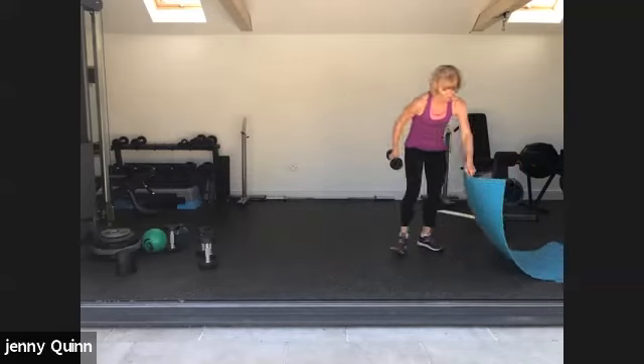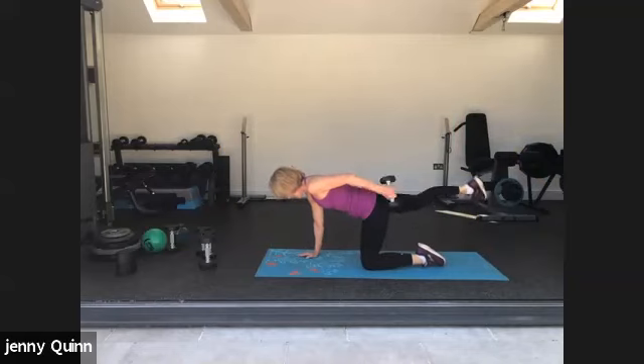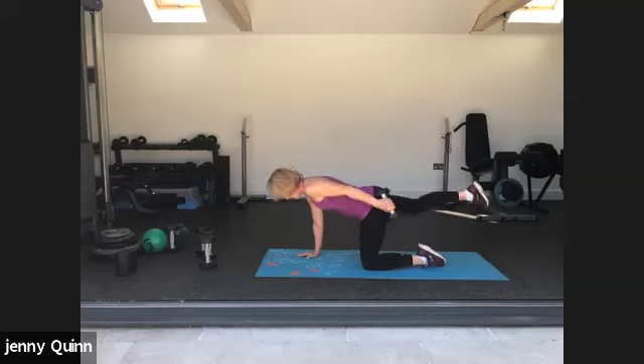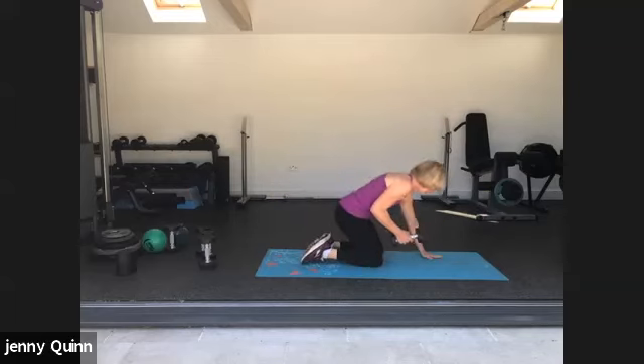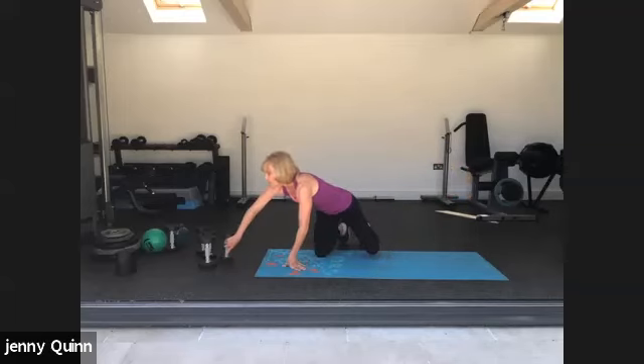Coming down to the mat into superman position. We're going to tricep back and extend the opposite leg. Do a regular superman if this is too much. Keep that core engaged, then change at half time. Quick change. Good — one more. Well done.